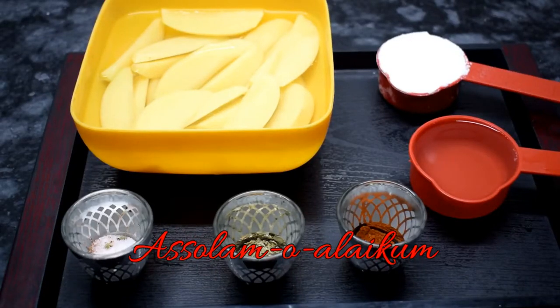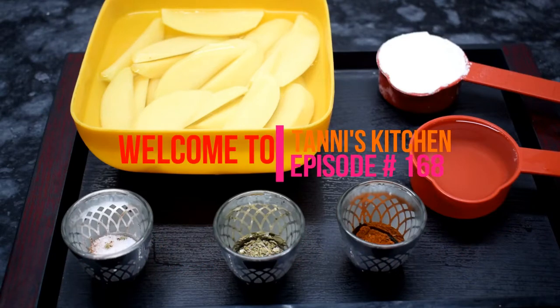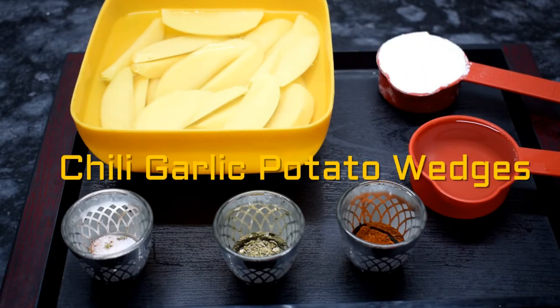Hello everyone, welcome to Tannies Kitchen. Today we are going to make a very good recipe. We are going to make chili garlic wedges. This will be very tasty and quick.